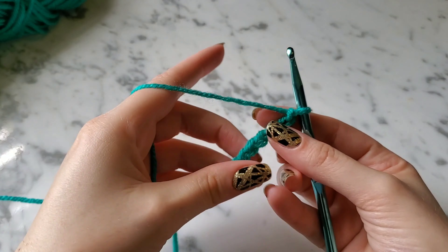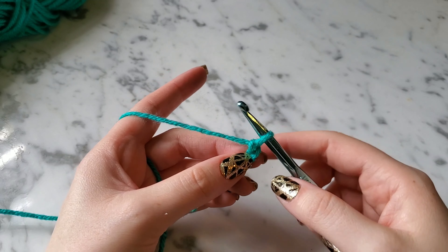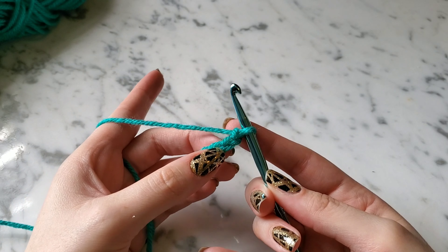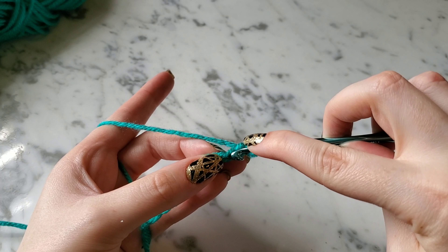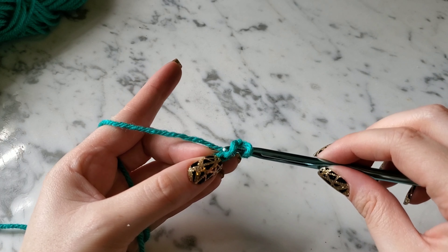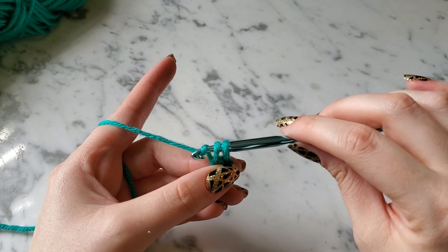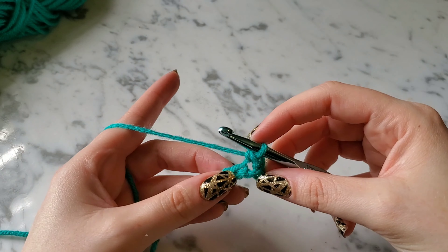To do a single crochet, you're going to skip this first chain right here and you're not going to wrap your yarn around your hook. Skip that one and go into the second chain from the hook — just put your hook in there, wrap your yarn around and pull through. Now you have two loops on your hook. Yarn over and pull through those two loops — that's your first single crochet.